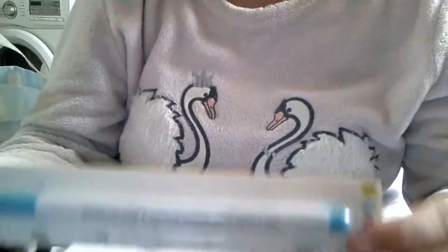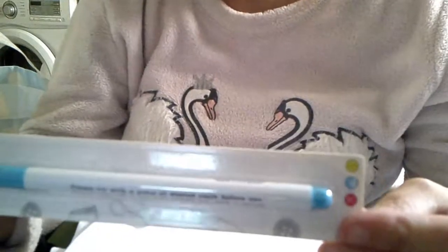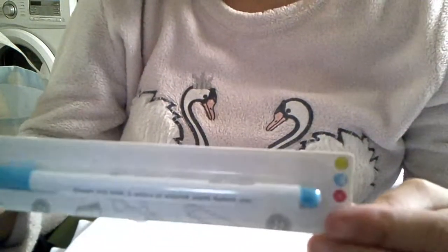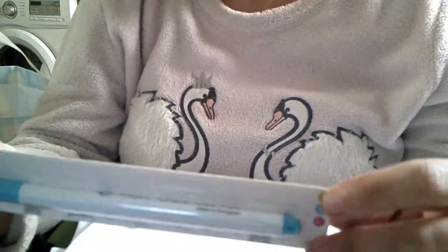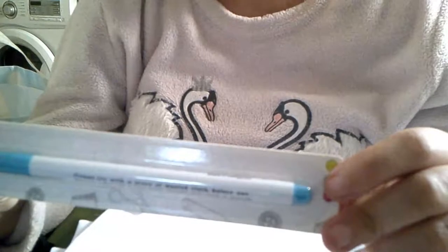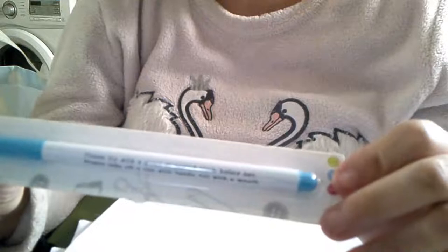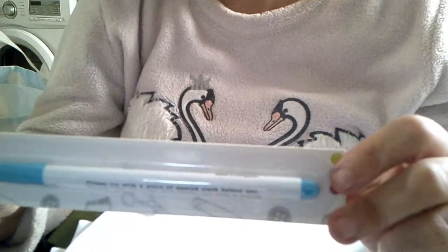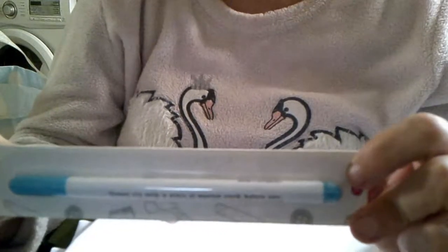Y esto ha sido todo. Me falta el marcador y el bolígrafo marcador para marcar las telas, para sacar los patrones y pasarlos. Y esto es todo. Ahora nos pondremos manos a la obra. Muchas gracias por estar ahí, comentar, suscribiros, y muchas gracias a los nuevos suscriptores y a los que estáis desde un principio a pie de cañón. Muchas gracias y hasta la próxima.